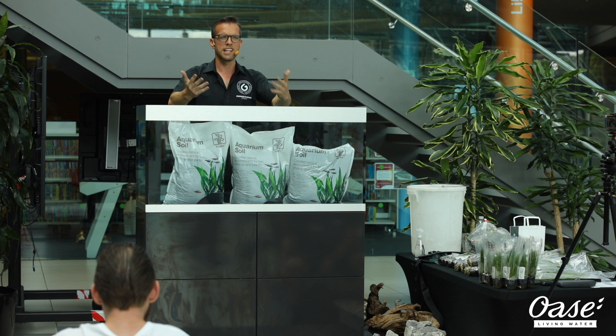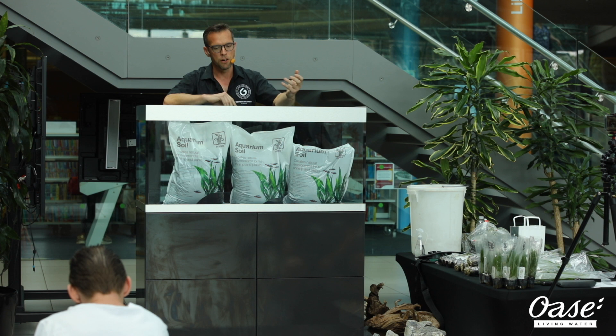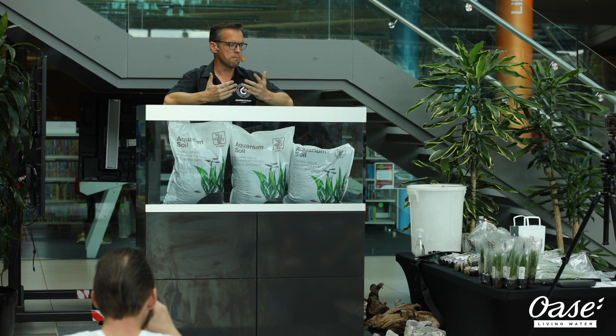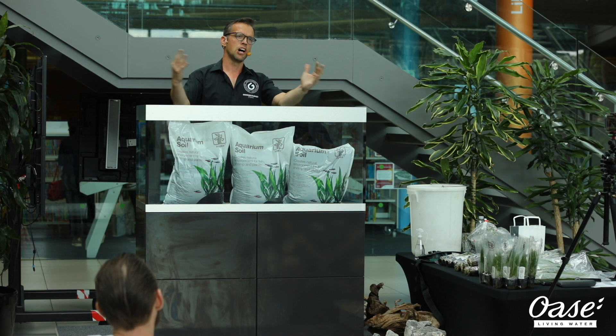In this modern society, everyone's plugged into their mobile phones and the internet. I think it's a really good idea to have something in your living space that can really help you connect with nature. This is especially important if you're living in a city, maybe you don't have such a large garden. You can bring this garden indoors, have an underwater garden, and really appreciate the nature going on inside.